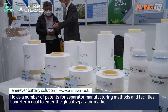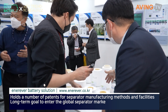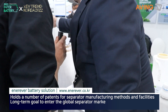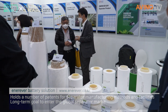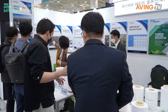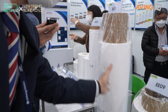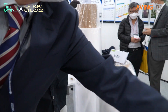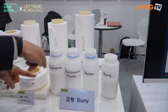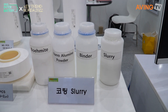We're looking at the products right here. This is the coated version of it. Using this — this is the coating solution. This makes the coating for the side.